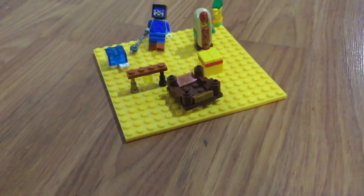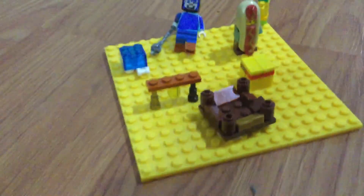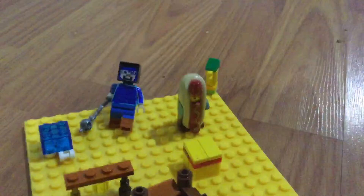Hi guys, today we will be showing you how to make your own custom Minecraft LEGO minifigures and items.